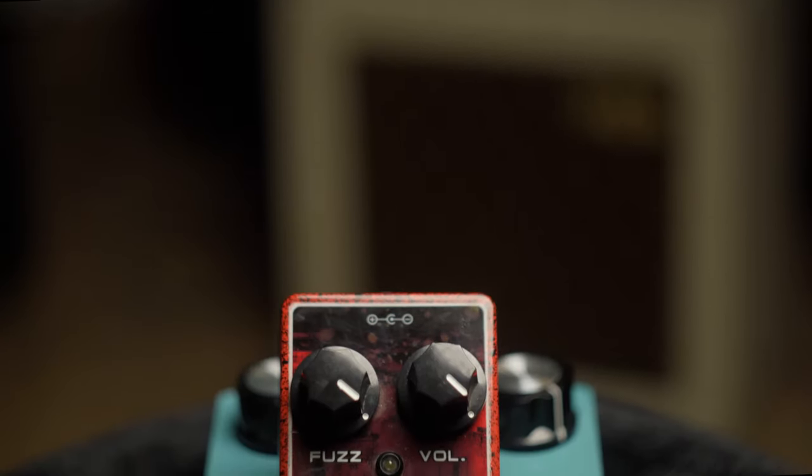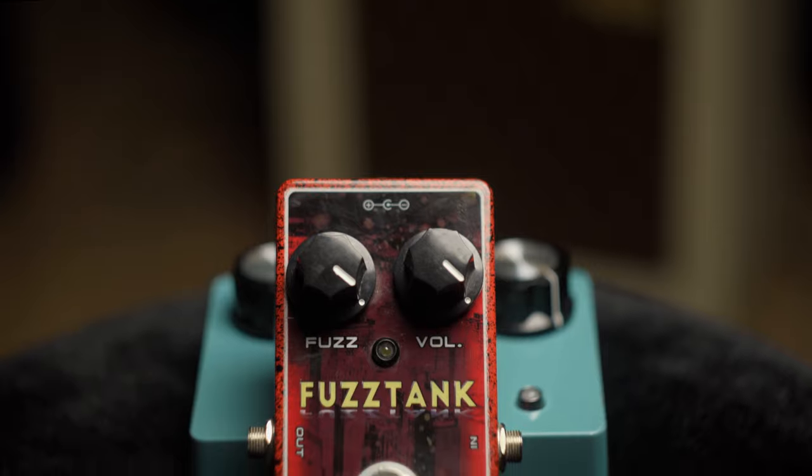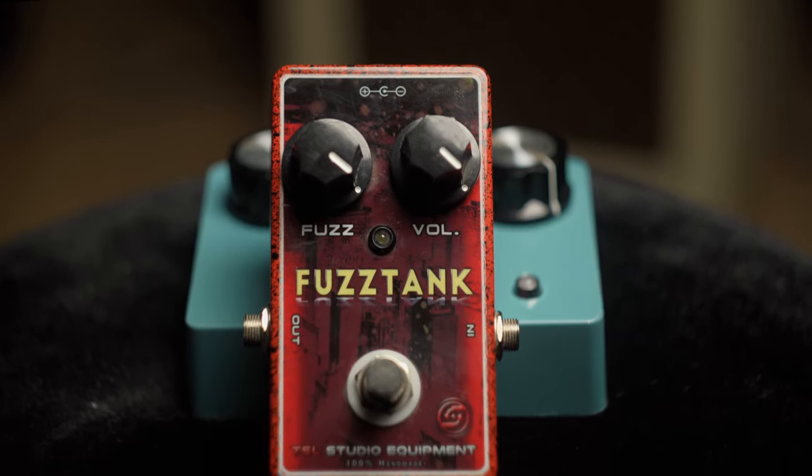So here we go again, talking in 2020 about a guitar pedal that was first introduced about 55 years ago. A pedal with many quirks and many disadvantages, a pedal that is definitely not for everybody, a pedal that by all means should be obsolete by now. But even to this date, when done right, a fuzz is all you need.